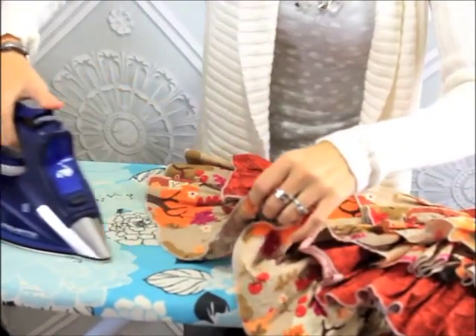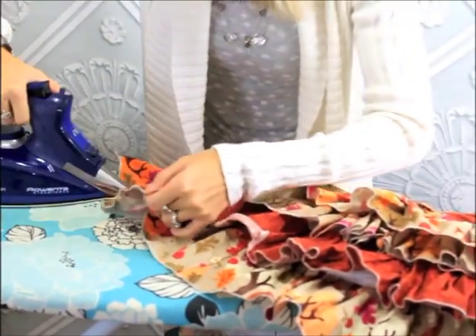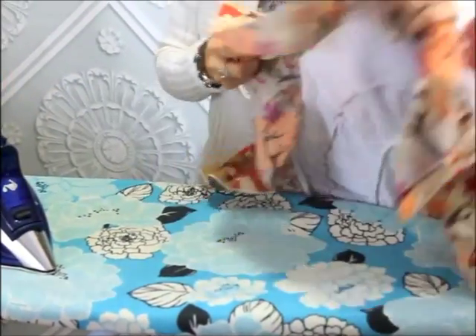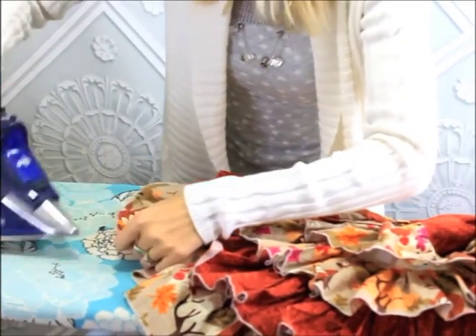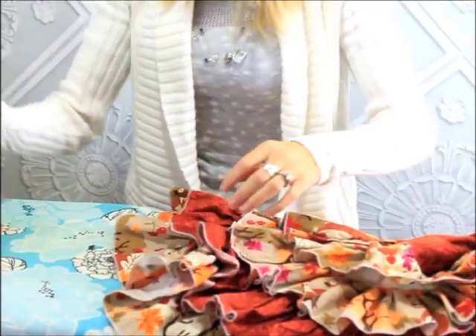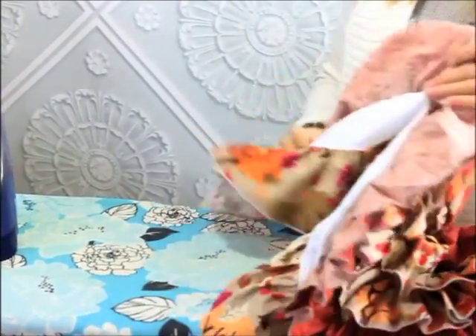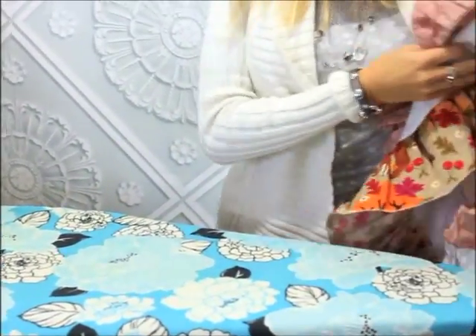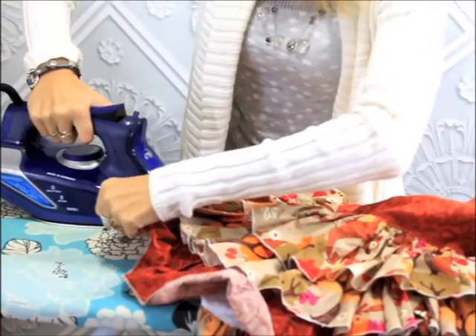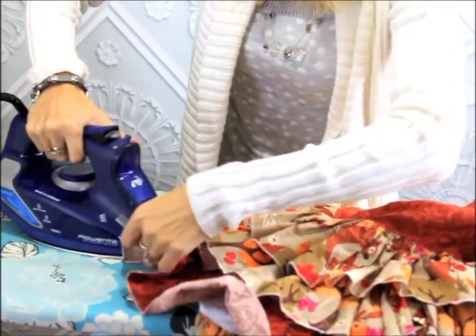And you do this for each ruffle. I'm going to go on to the next one so you can see how I do it. Instead of doing the whole ruffle at once, I just lift it open, put the bottom ruffle underneath, and start again for the second tier — or third tier actually.